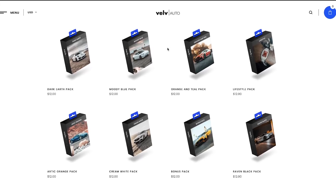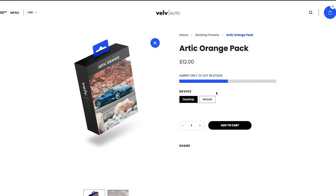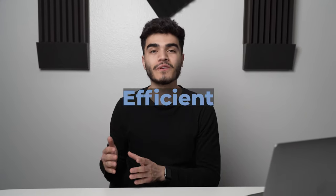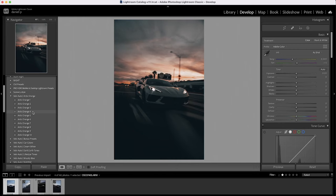I went ahead and found the preset that actually works — it's called Arctic Orange 4. You can get this exact preset from the Valve Auto website, linked in the description. Use the coupon code 'I Love Valve Auto' for 10% off. These preset packs help you be more efficient in the car photography editing scene.